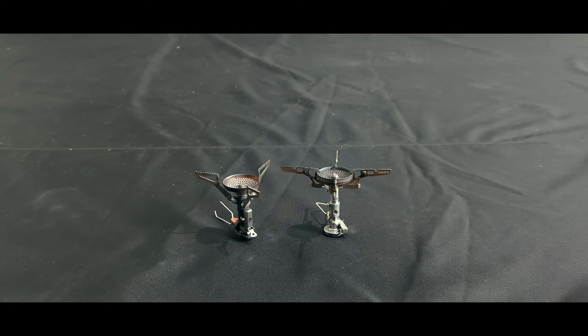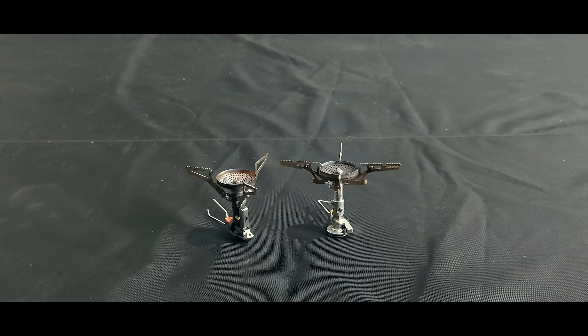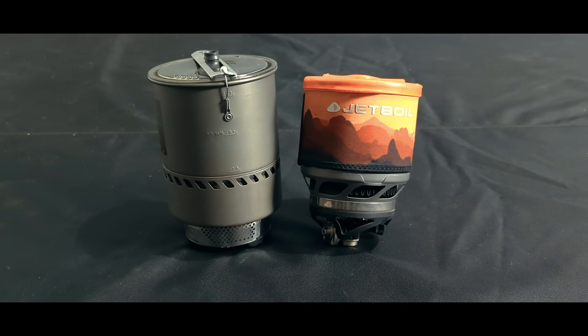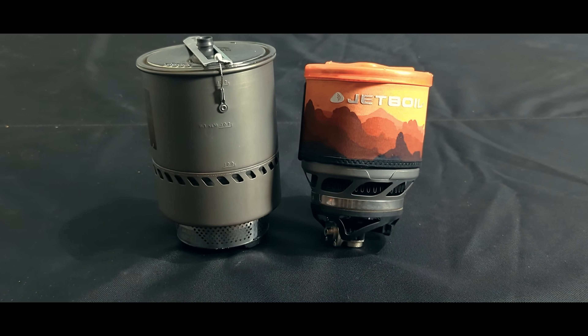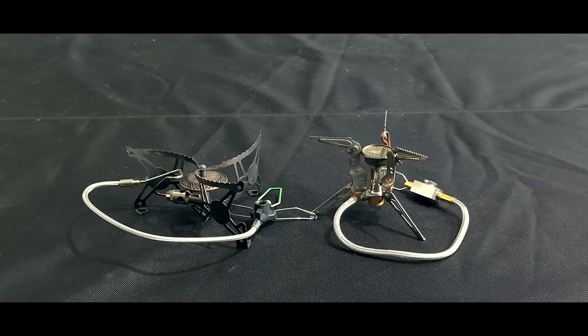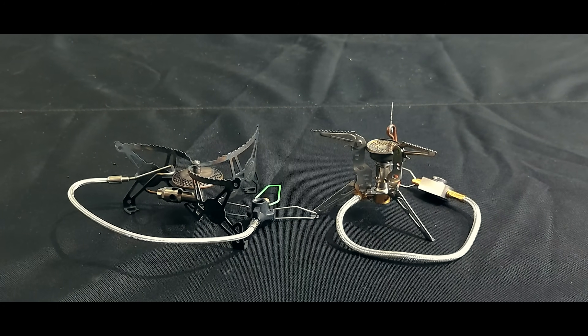The next morning, I tested two minimalist canister stoves but still with regulators — the MSR Pocket Rocket Deluxe and the Soto Windmaster. I tested two integrated canister stoves where the pot couples with the burner — the MSR Reactor and the Jetboil Minimo. I tested two satellite canister stoves that can invert the canister — the Optimus Vega and the GSI Pinnacle FourSeason.